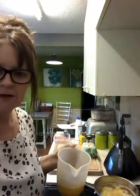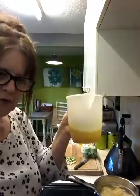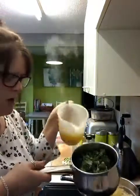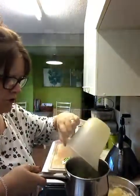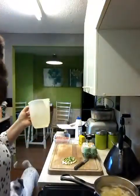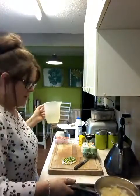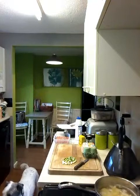My potatoes are in and just coming up to the boil. I've got my stock and my kale - I'm going to add half a pint of stock to the kale, turn the ring on and get that going, then leave those to cook.